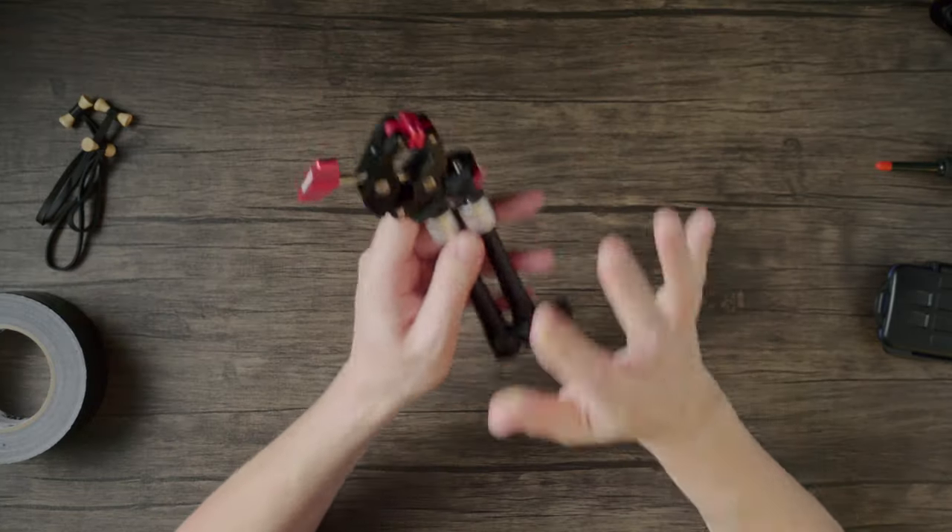Number five: magic arm with clamp. This item never leaves my bag. When it comes to quickly mounting a light, mic, or even a small camera, there's nothing better.